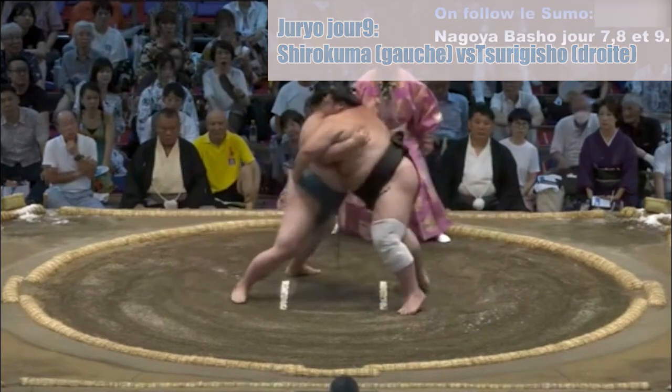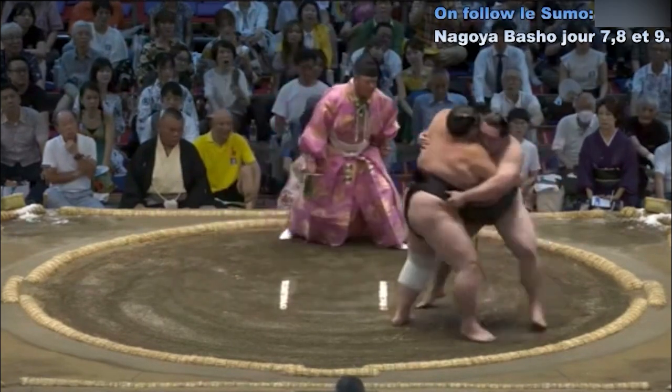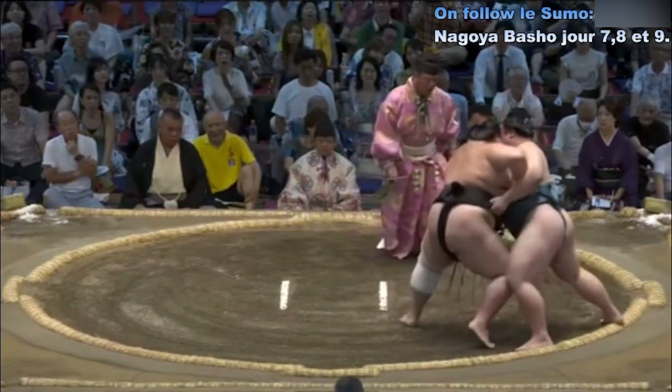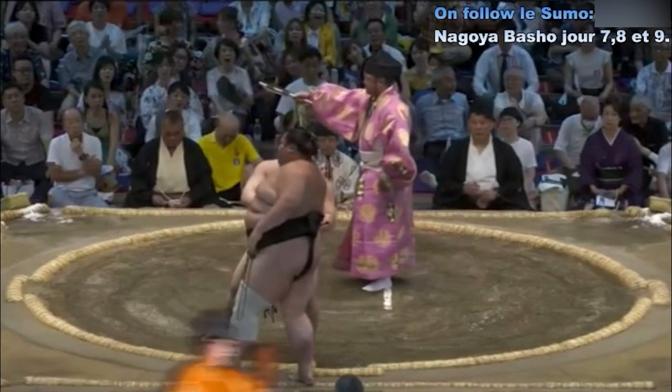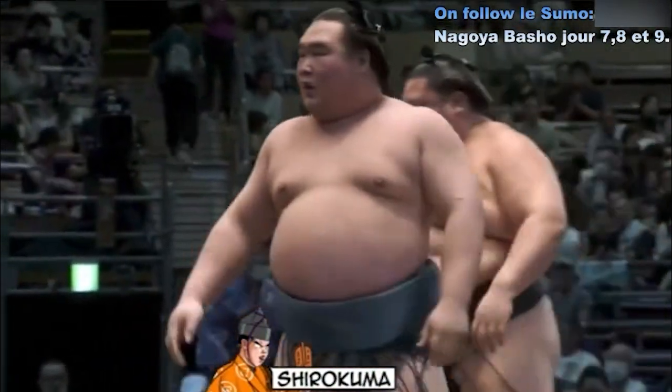Deux points au sol. Contact — Shirokuma qui charge. Tsurikisho qui déplace Shirokuma du côté droit. Tsurikisho qui contre-attaque, contre-attaque de Shirokuma. Et finalement, Yorikiri — victoire de Shirokuma, d'une très belle manière. Il y a eu un petit peu de suspense.